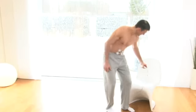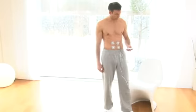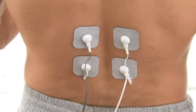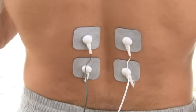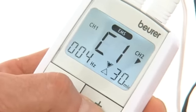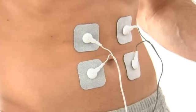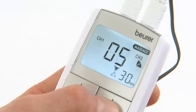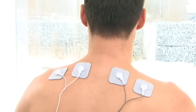The multifunctional unit combines transcutaneous electrical nerve stimulation (TENS) for highly effective pain relief, electrical muscle stimulation (EMS) for physical fitness training and maintenance, and a massage function to ease tension.